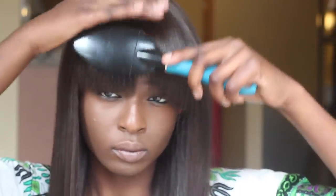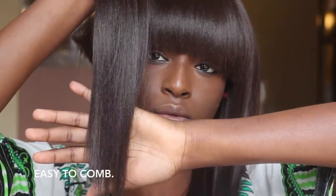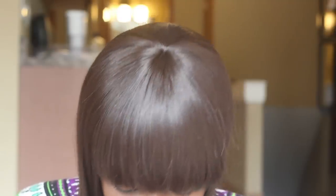Other than that, I love this unit. It comes with about two combs, it's easy to comb, and it comes with an adjustable strap. Thank you all for watching and I'll see you guys in my next video — bye!